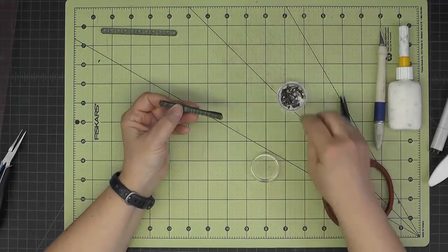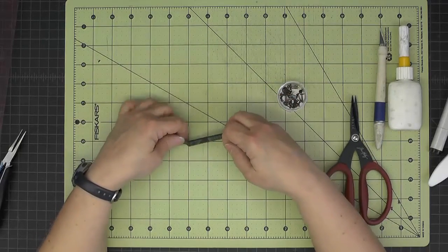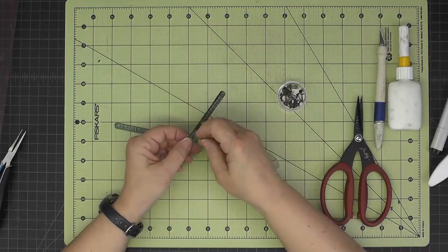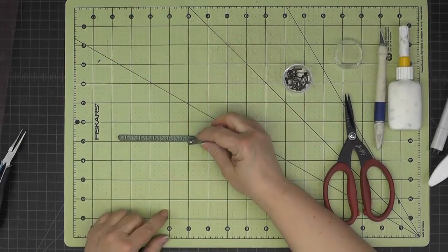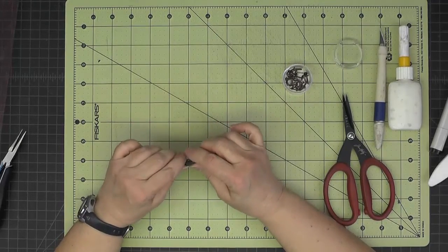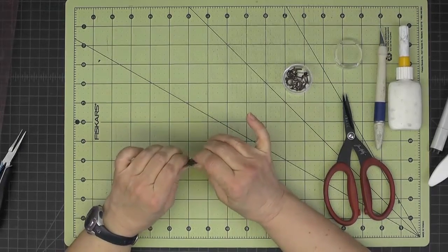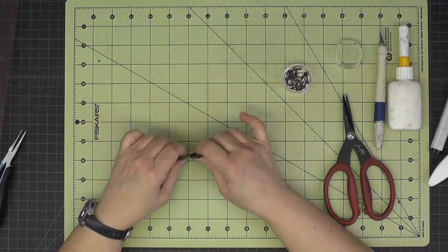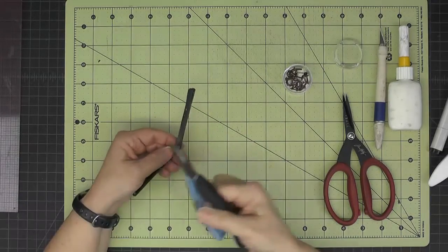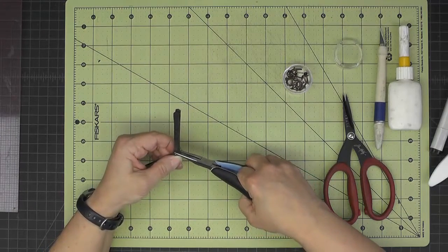Now I'll take another brad and join this piece we just made — it goes in front of, or on top of, the rod that connects the two wheels. I'll give that a little squish — it doesn't have to be too tight because we need it to be able to pivot, but I don't want it too loose either.